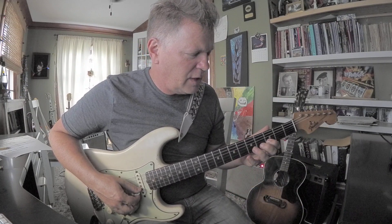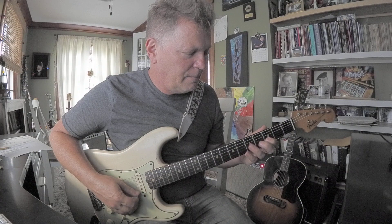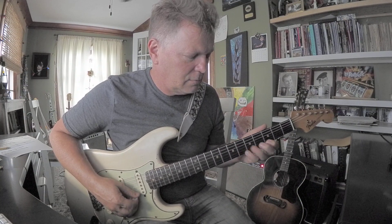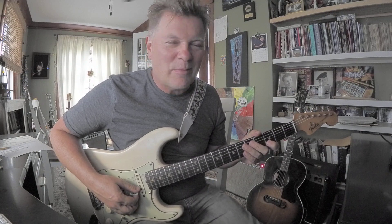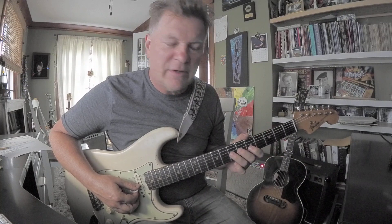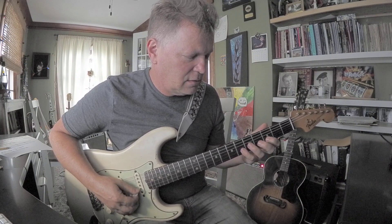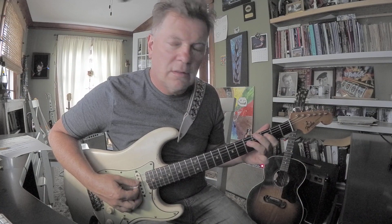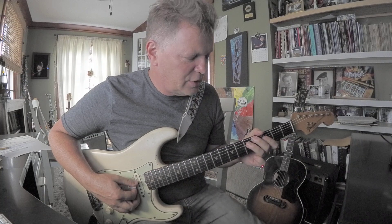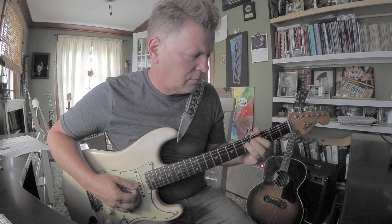And you can do it on the second string, which would be like three, eight, ten — that's a D, F, G. That's a way to break out of the pattern. And on the third string, that would be like three, five, seven — B flat, C, D. And on the fourth string, you could go — that'd be eighth fret, B flat, on the fourth string.